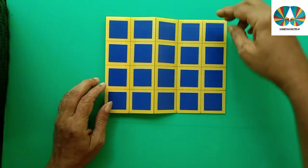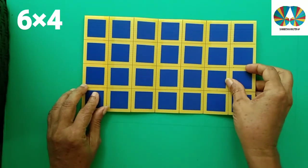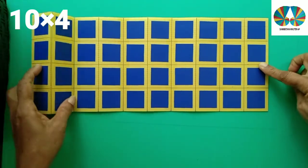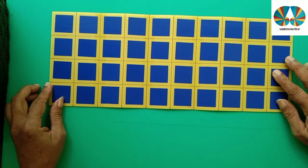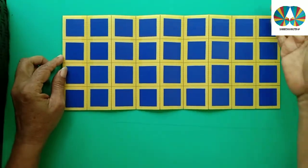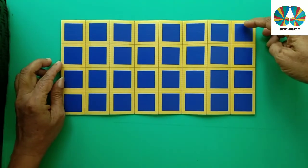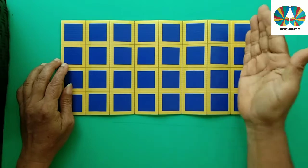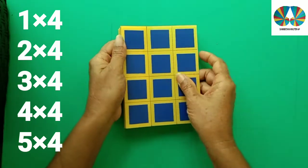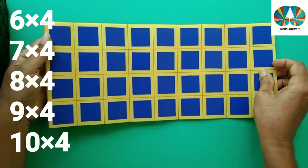If we add 4 to 4, we add 4 to 4. That is 4 and 8. 1 is 4, 2 is 4, 3 is 4, 4 is 4, 5 is 4, 6 is 4, 7 is 4, 8 is 4, 9 is 4, 10 is 4.